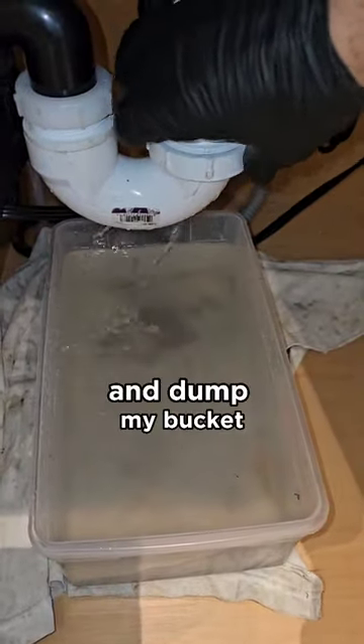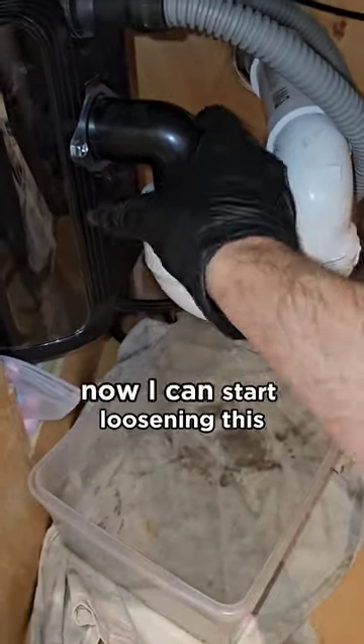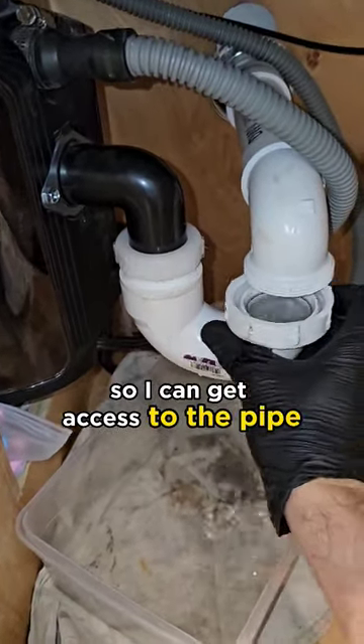Getting a little full, so I'm going to tighten this up and dump my bucket. All my water's drained out. Now I can start loosening this so I can get access to the pipe.